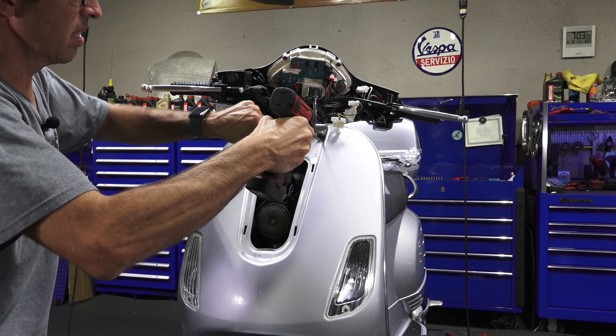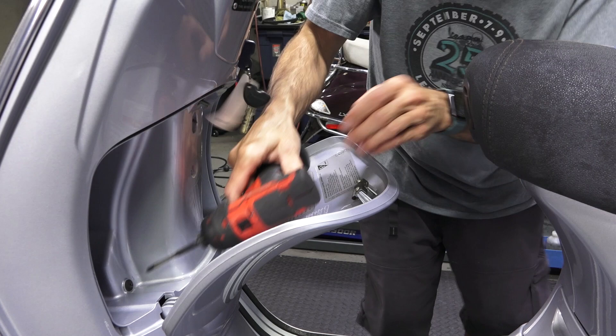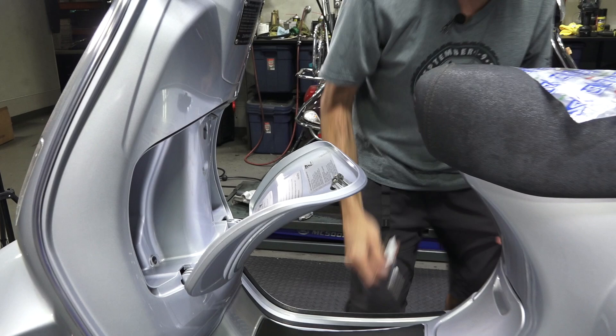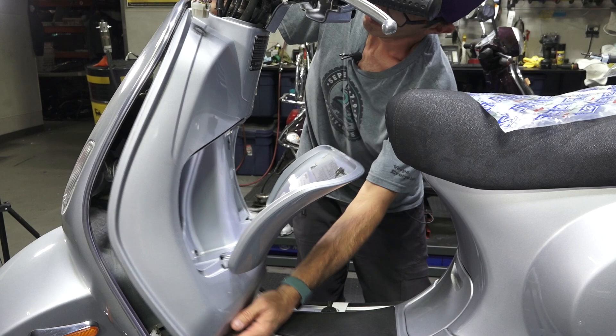One thing I like about the LX — out of all the modern Vespas — it's the easiest Vespa to disassemble. The screws are nice and tight since they haven't been removed in a while. Get the key out of the way. It just shifts down and pulls right away — so that's the glove box.